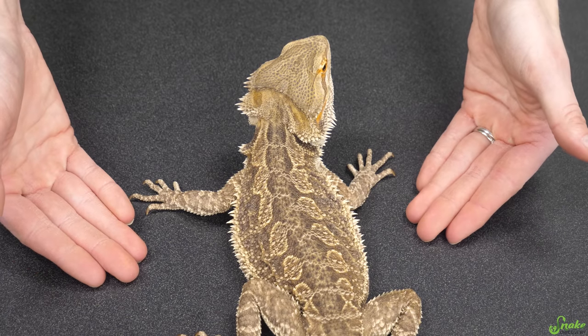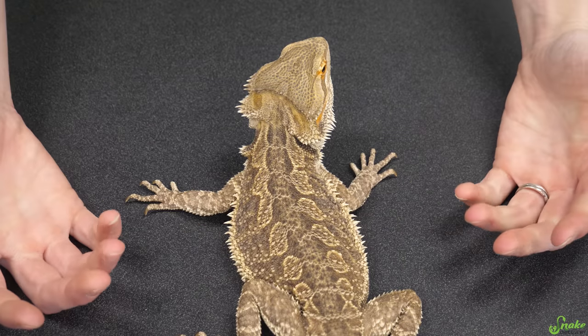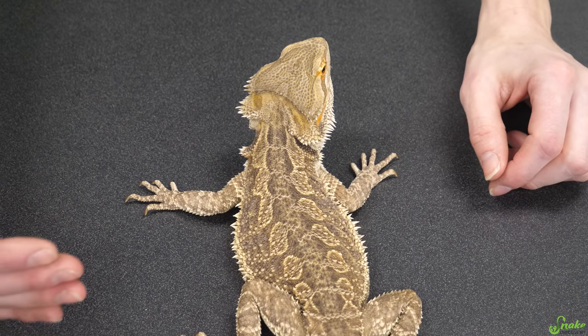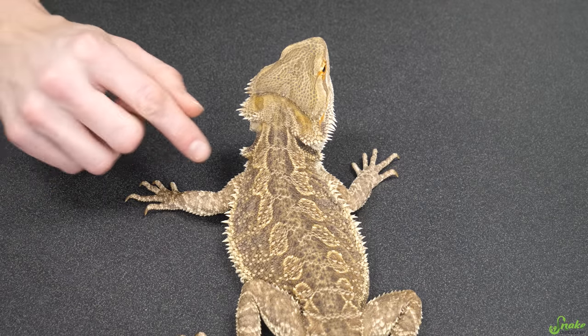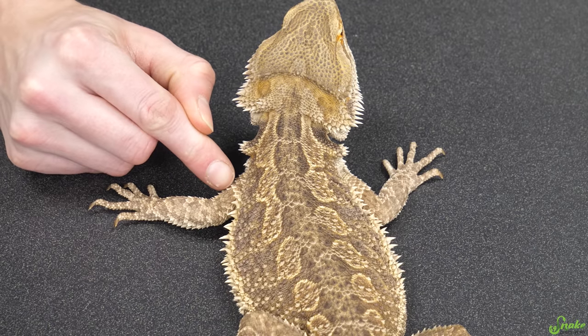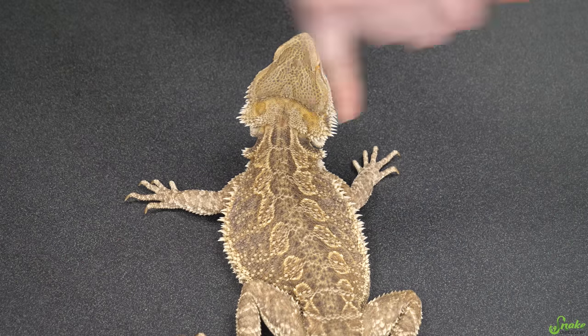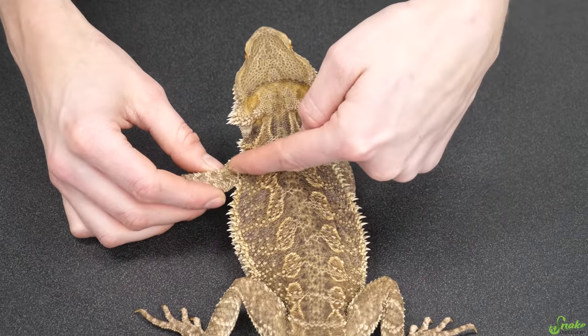With lizards, the injection sites for IM injections are in their biceps and in their triceps. Typically, antibiotics are around 10 injections long, many days apart each, so you want to spread apart all those injections. What we recommend doing is putting an injection in their left bicep, then their right bicep on the next one, their left tricep, and then their right tricep — just to spread around that medication instead of putting it all in one single muscle.